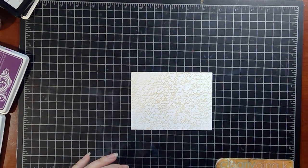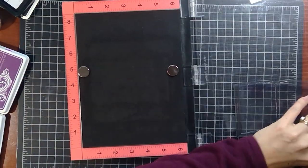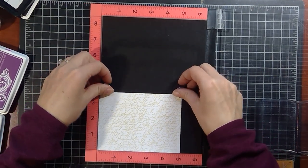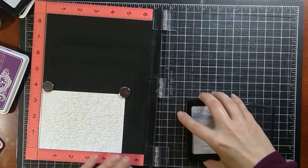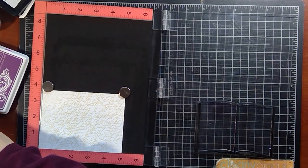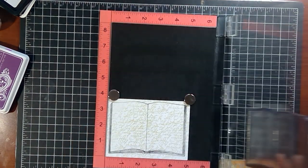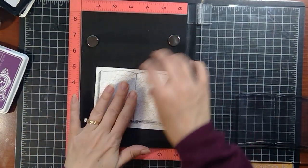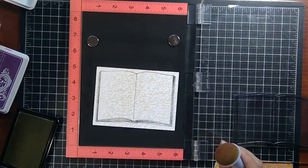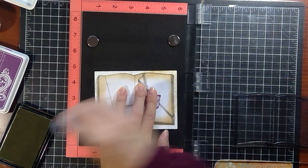The next thing I want to do is some sponging, and I'm going to put this into my MISTI so that I know where that book is. We'll add the book — I've already got that lined up, right in the corner with my magnets at the top. The first time we do the book we're going to be doing it in Jet Black Amalgam; the next time we'll use the watermarking ink. Now, I'm going to take my Sandy Beach and swirl my sponge dauber around on it. I want to cover up the book so that we can add some shadowing and a nice glow and depth to the back.